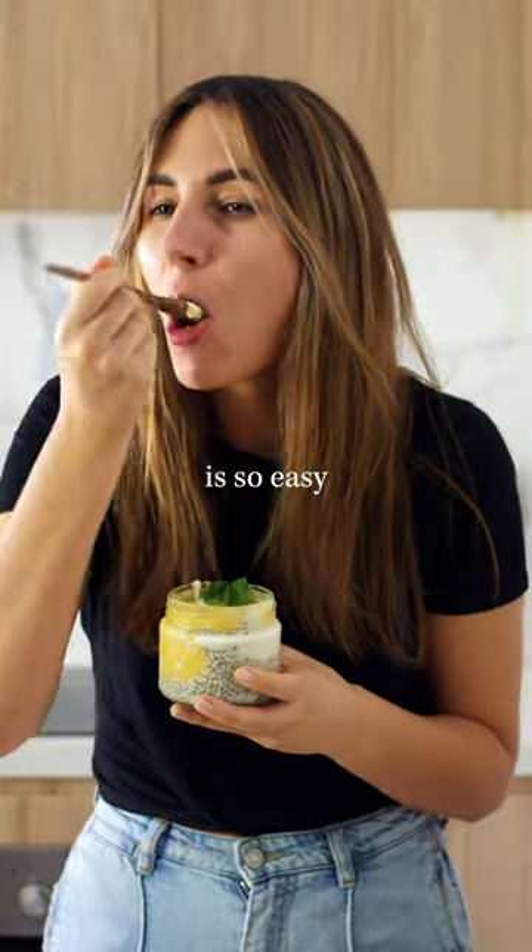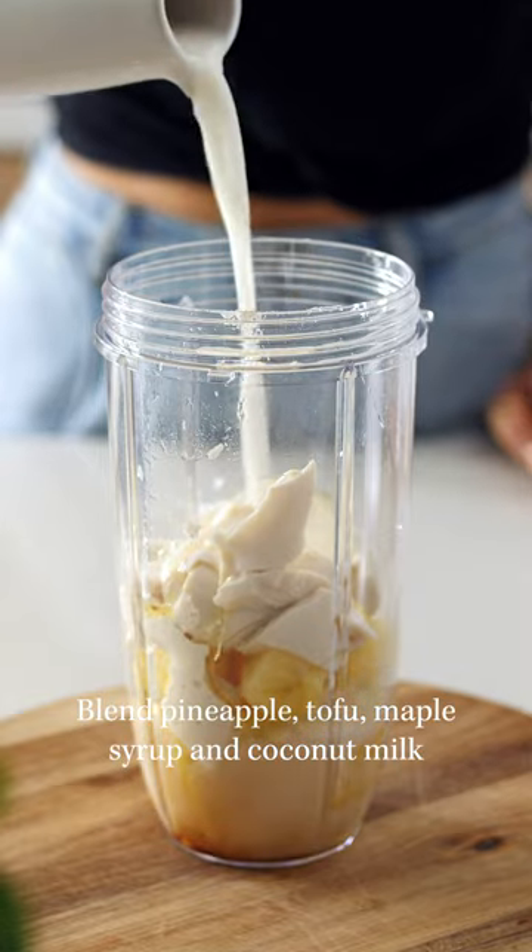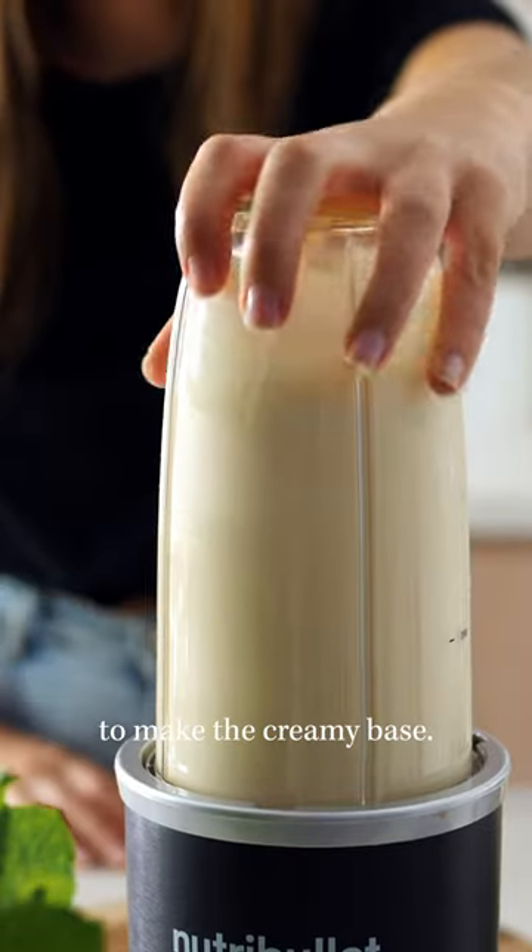This pina colada chia pudding is so easy and takes 5 minutes to prepare. Blend pineapple, tofu, maple syrup, and coconut milk to make the creamy base.